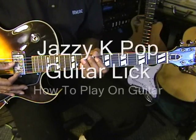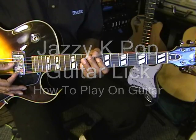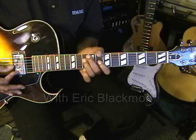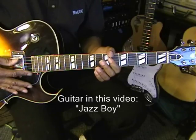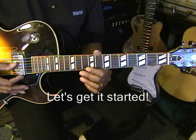Hi there, and thanks for stopping by. Today I'm going to show you a cool jazzy pop lick that goes something like this. The guitar is tuned standard EADGBE. So here's how we're going to do it.